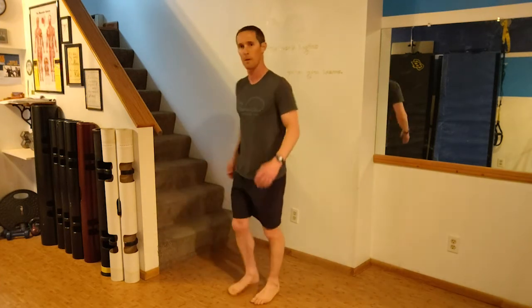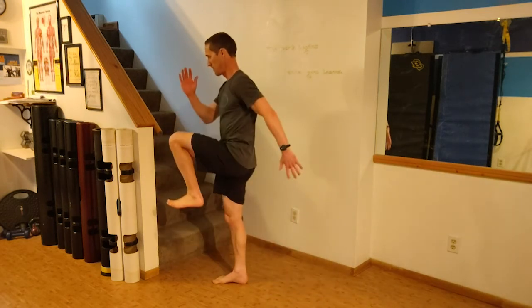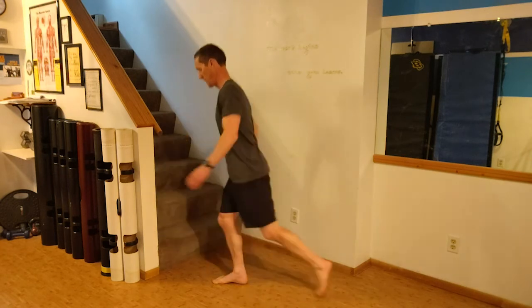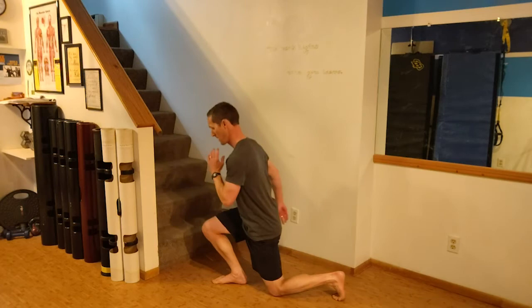The last drill to tie everything together is a whole-body dynamic movement: start from a still half-kneeling position and explosively drive up out of it. This asks everything to fire a little quicker so that when you get out for your run, your ankles are more responsive to whatever they encounter. Try these drills — they should serve you well. Hope you enjoy your run, thanks for tuning in.